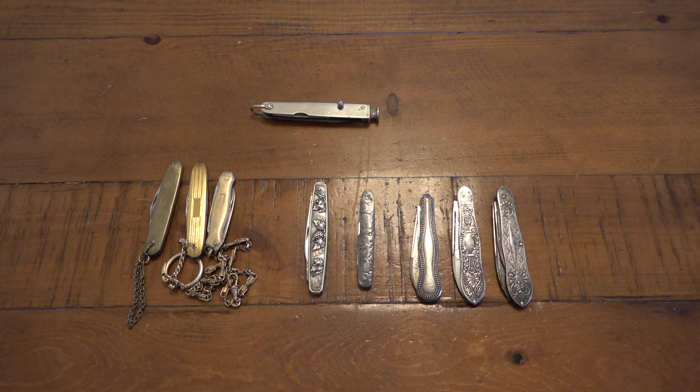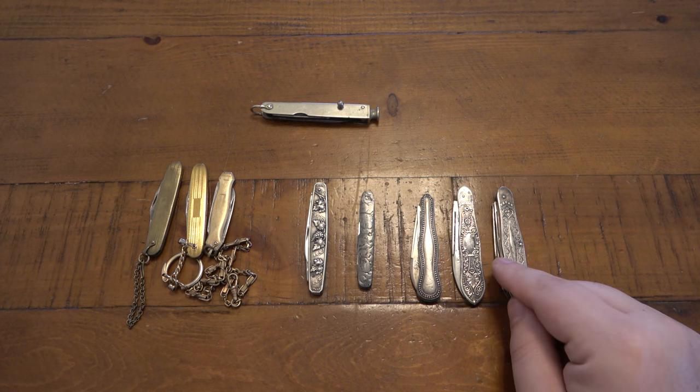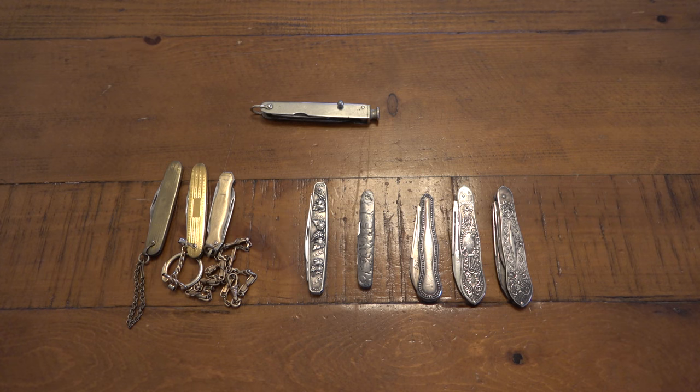Those old dudes on knife forums had old knives and talked about stuff like this — you just don't see it as much on YouTube specifically. They'd show knives from the '70s, knives from their fathers and grandfathers from 1905 or 1880. There's plenty of people who still collect and love these things, but it's just not super represented on YouTube. I just find it fascinating — I love everything with an edge, even if it's a silver edge. Thanks for watching, hope you have a wonderful day!